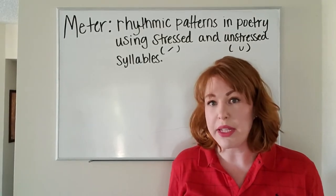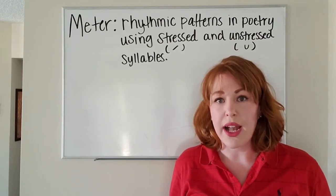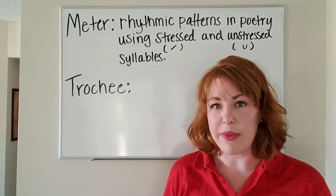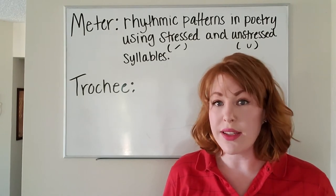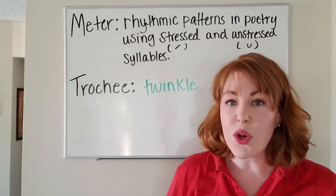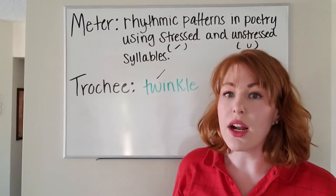There are different types of meter though. They don't always go in the same pattern as unstressed and stressed — sometimes you can have two stressed syllables together. Let's take a look at the other types of meter included in our textbook. The first additional type of meter is called a trochee. This includes one stressed syllable followed by an unstressed syllable — for example, like the word 'twinkle.' In the word 'twinkle,' we have our stressed syllable 'twink' and 'le,' our unstressed syllable.